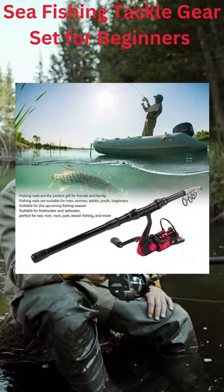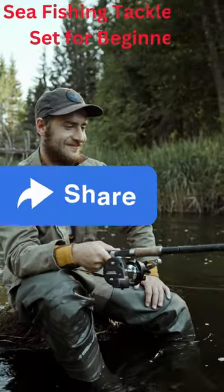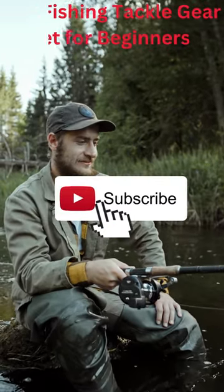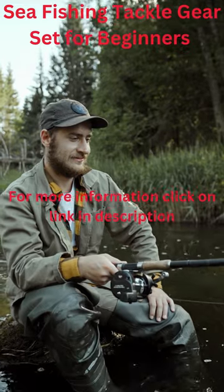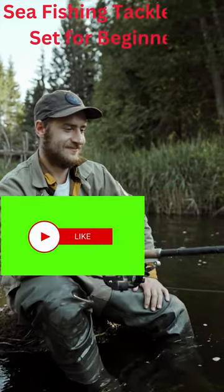2. GS1000 spinning reel. The handle is comfortable and non-slip, and can be switched between left and right. Equipped with a silent bearing, the large-capacity line spool features low centrifugal force and high-speed winding.